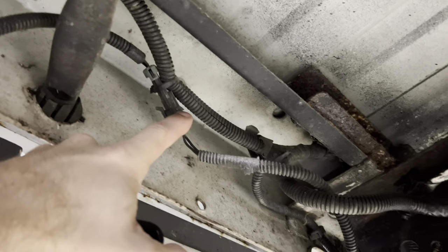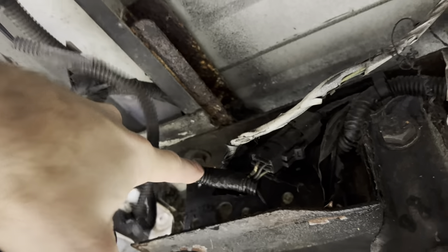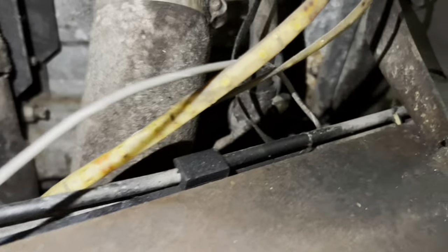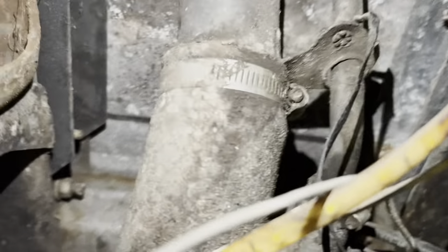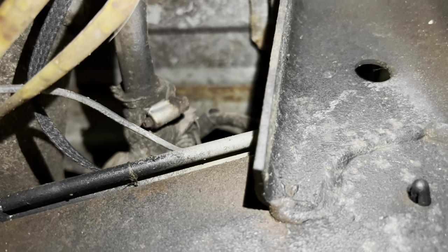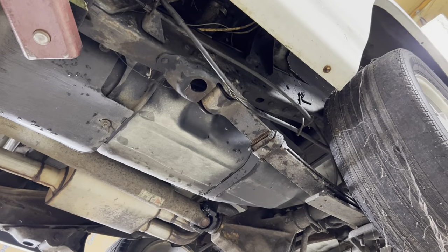Now we've got some wiring harness connectors — a license plate light and then another connector for the actual taillights that you'll disconnect. Last but not least, up by the fuel fill, go ahead and take this big hose clamp off — that's the rubber hose going down into the tank from the filler neck — and then that smaller hose clamp is the vent. Just pull both of those off, work the rubber boots off the lines, and then at that point we can go ahead and lift this bed off.